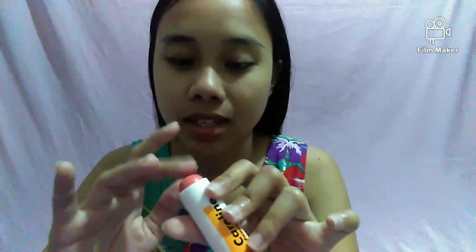Okay, so let's do this. I'll be using my fingers. May na — oh, fact! Nanood ako dati sa YouTube, nagme-makeup siya, sabi na kasi we should use the middle finger or the ring finger — this one — at the top when doing makeup.